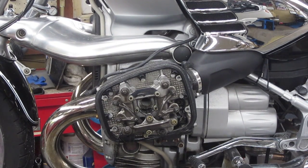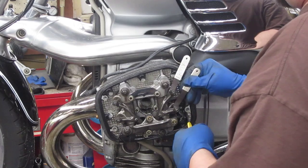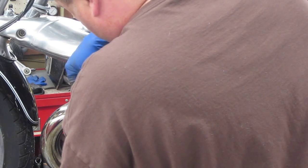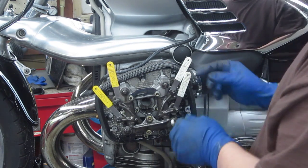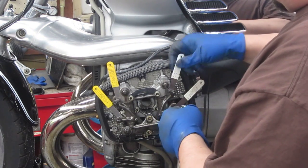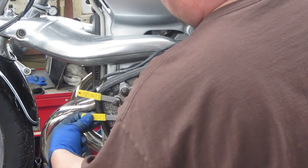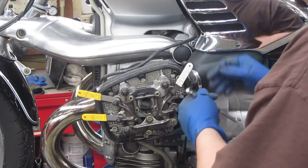All four feeler gauges at once is critical. Do not do these one feeler gauge at a time — it does not result in an accurate valve clearance setting. You need a 3mm Allen and a 10mm wrench. As we can see, that upper intake is too loose. These exhausts are okay. This intake is just slightly loose, and the top one is much too loose.